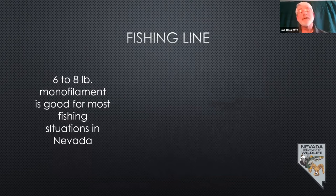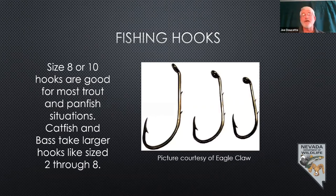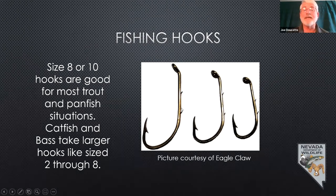Next, we need hooks. Size 8 or 10 hooks are good for most trout and panfish situations. A typical bait hook has a barb on the backside of the shank — a couple of little barbs to help hold your bait on — and then a barb right behind the point to keep the fish from slipping off. If you're starting to get into catfish or bass, you'll start looking at larger hook sizes, typically 2 through 8 for most situations.